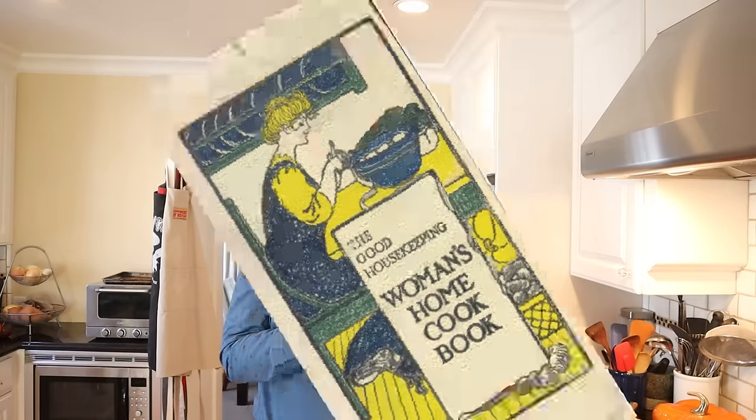Welcome to Sandwiches of History. Today, from Good Housekeeping Woman's Home Cookbook of 1909, we're going to be making the cheese sandwich.